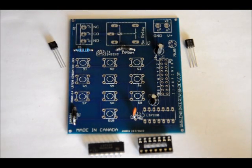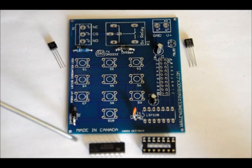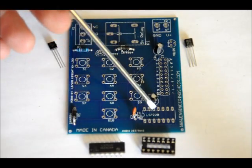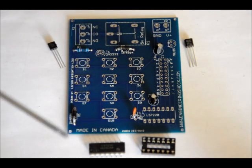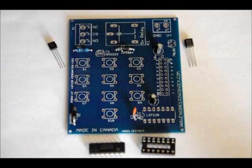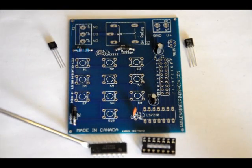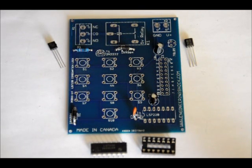For the socket, you'll notice there is a notch on the left side of the footprint, a notch on the left side of the socket, and a notch on the LS7220 IC. Make sure you match the notch of the socket to the notch in the footprint when you solder it into place, so you know which way to put the IC in. Once you place the socket in, you're blocking the footprint, so you have to use the socket as a reference for the LS7220. If you place it in the wrong way, you're likely going to fry your chip.